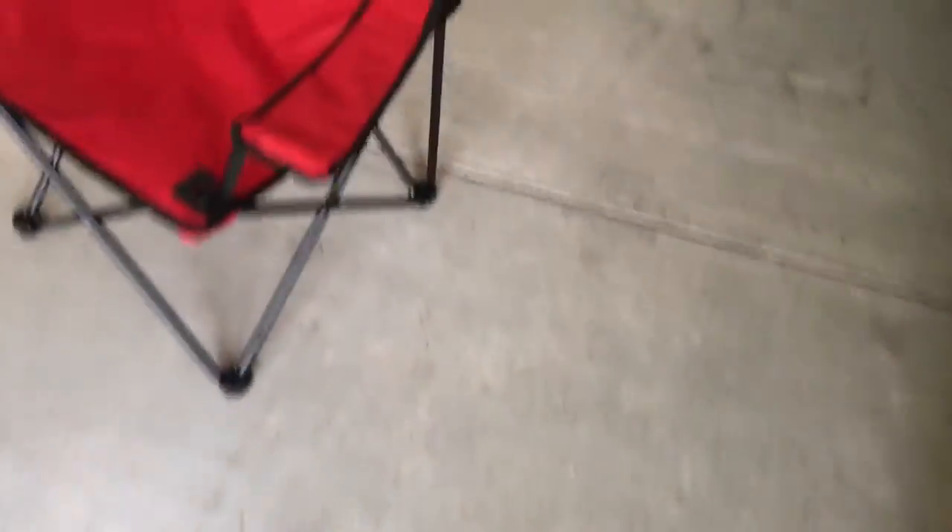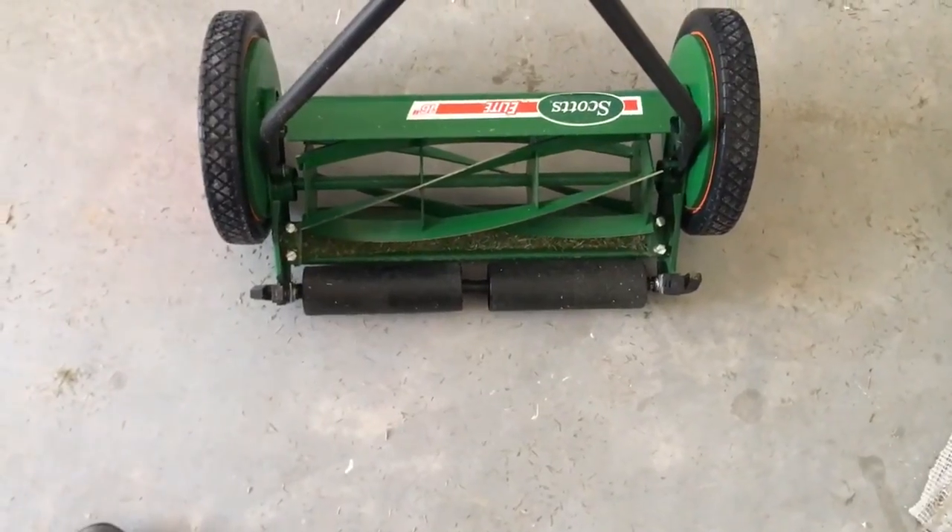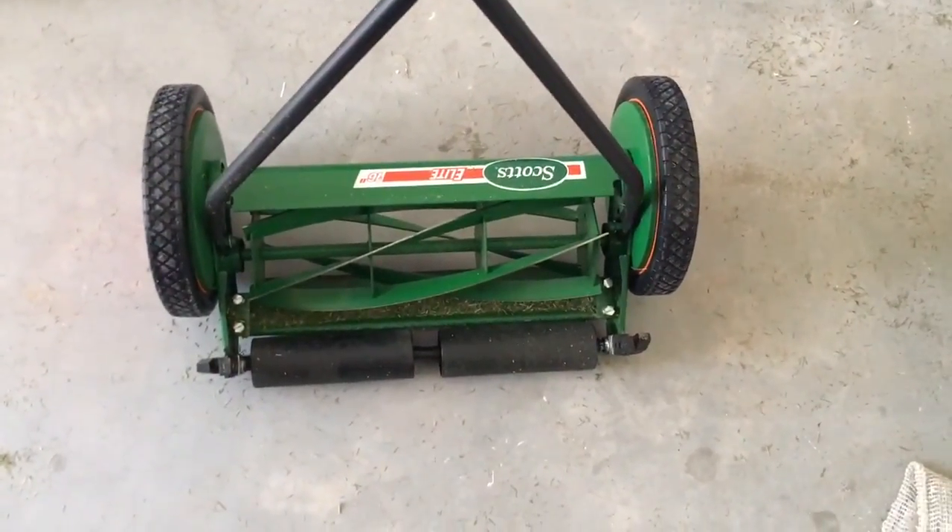Quick update, just letting you guys know what's been going on. And again, you can see the tool I'm using to cut the grass — I'm going to pull it out here. That is the Scott's Elite 16-inch reel mower.